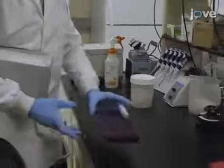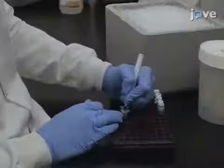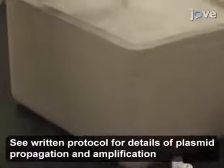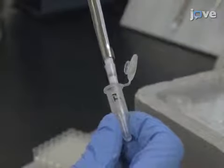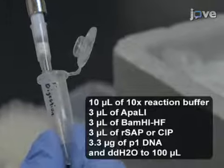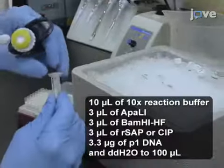Begin by setting up digestion reactions for both plasmids encoding the Zika virus genome, P1 and P2. Digest 3.3 micrograms of P1 with ApaI and BamHI high fidelity in the presence of recombinant phosphatase in a final volume of 100 microliters.